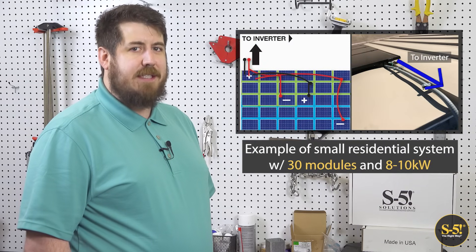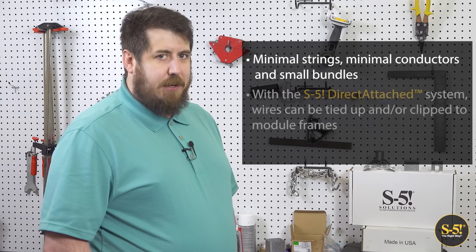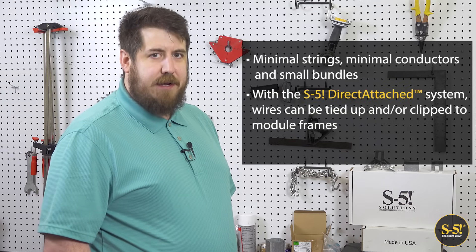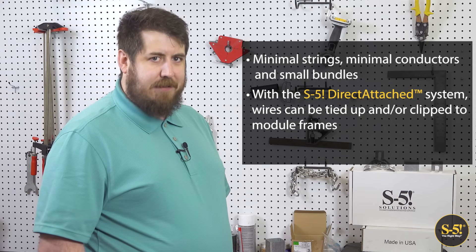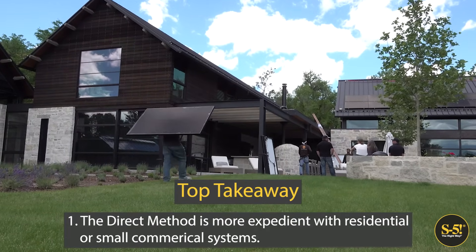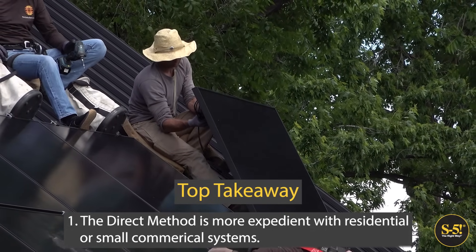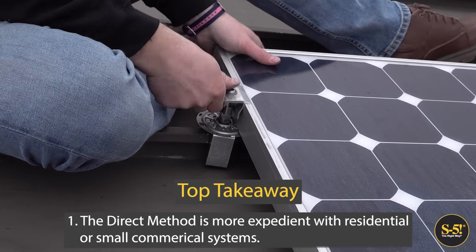How do these two wiring methods relate to residential or small commercial projects? Here's an example of a residential PV project with 30 modules and approximately 8 to 10 kilowatts of output. The direct method is fine to use for this size project, and often makes residential size projects much simpler. This is because you only have a few strings, a few conductors, and much smaller wire bundles to deal with. When going rail-less with the S5 PV kit, you can tie the wires to the slots on the PV kit rather than clipping them to the module frames. And lastly, you can simply use small conduit for the home runs. With a residential or small commercial system, you only have a few wires, so you can just run the wires where you need them and clip them off the roof as you install the modules on the fly. In this scenario, the direct method is quite manageable and more expedient.